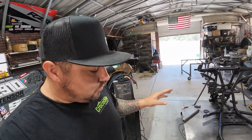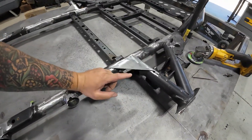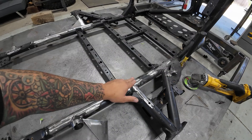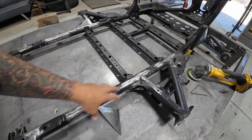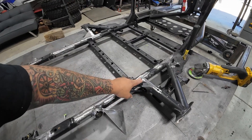Time to get started on this. One thing I was talking about in the intro: I cut the chassis right here, sleeved it and welded it back together. So that's pretty much there.